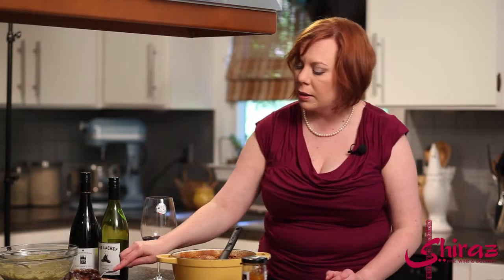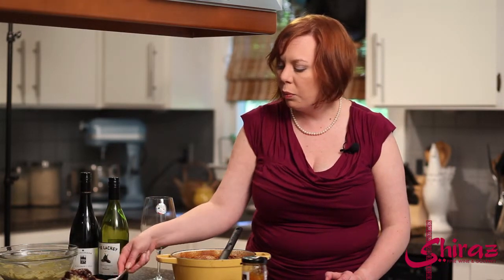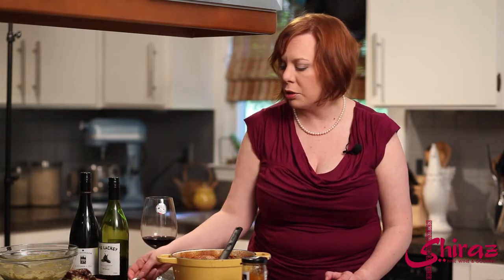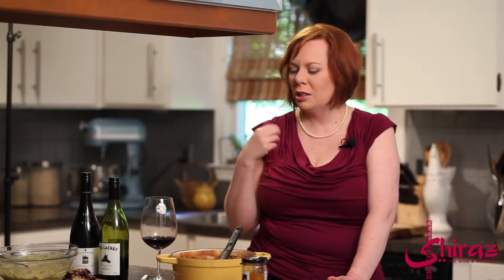What I've chosen to pair this dish with is Kilikanoon Killerman's Run Shiraz from Clare Valley, South Australia. They also make the Lackey, which is what we used for our sauce. The Killerman's Run is a little bigger, a little richer, a tiny bit more oak to it — just a little more pow — and we need that with a dish like this that has so much flavor.